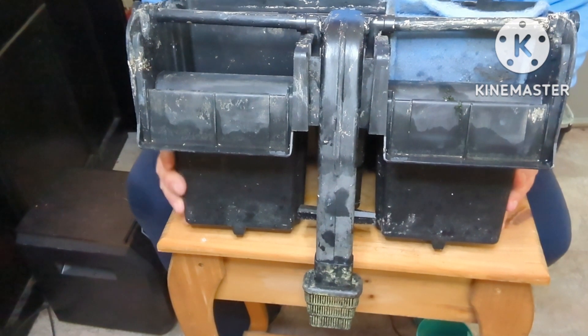Hi there and welcome back to Stubs of Quacks. I'm going to do a quick hack here — I'm going to tell you how to turn your old hang on the back filter into a super filter for just a few dollars. Here's how you turn your hang on the back filter into a super filter.